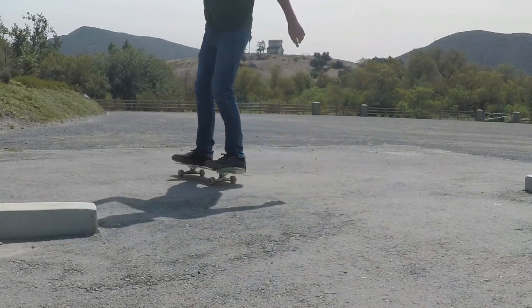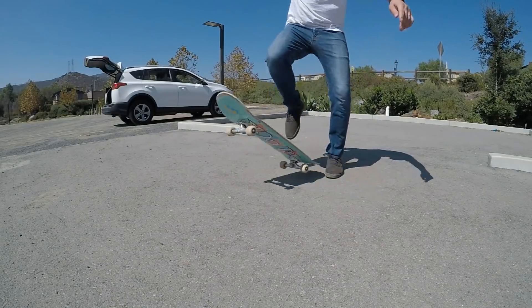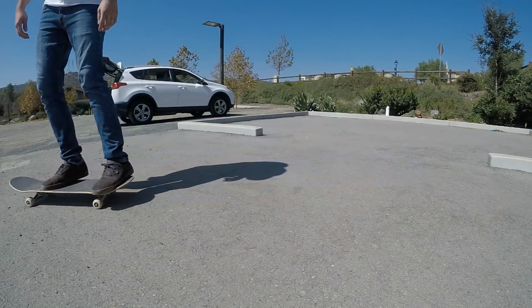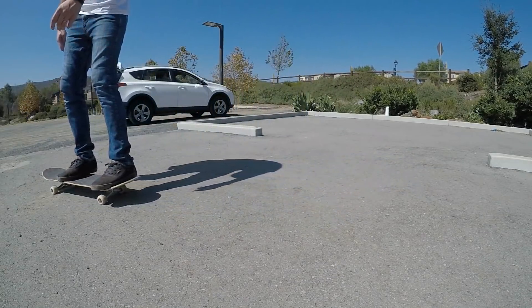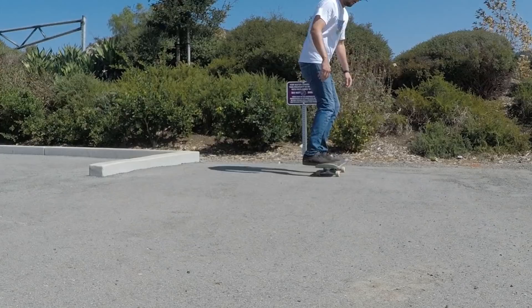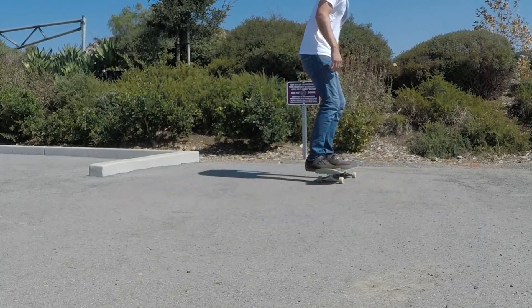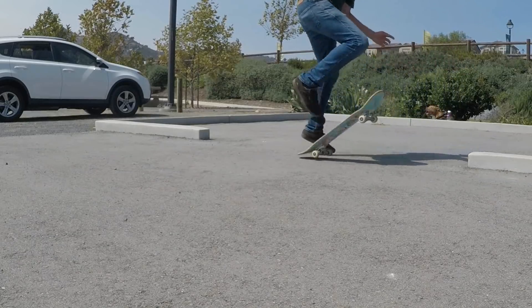Once you've gotten the feeling for how hard you need to scoop it, you can start practicing the same motion except actually jumping and landing on the board. Then after practicing that a bit you can move up to practicing while rolling fakie. You don't need to try to land right away — just feel out how rolling fakie adds to the momentum of your board when you shove it. Then once you're comfortable with all these steps you can put them together and try the fakie no comply shove it.